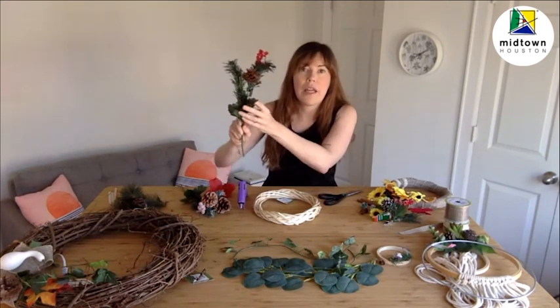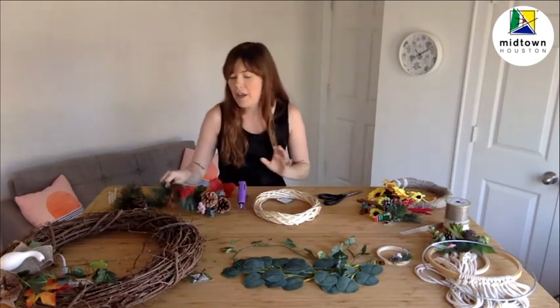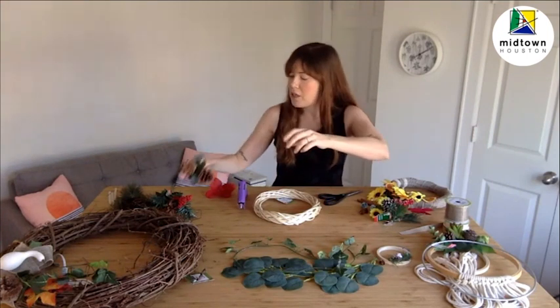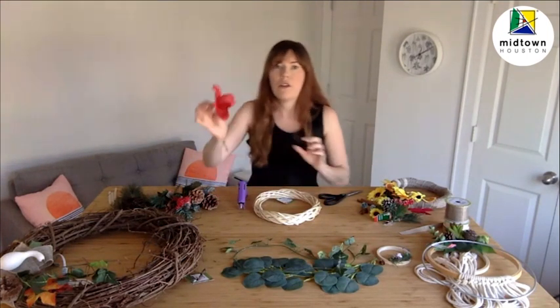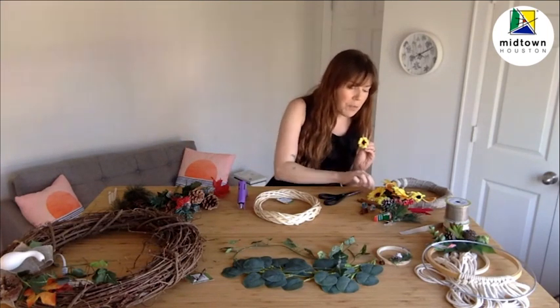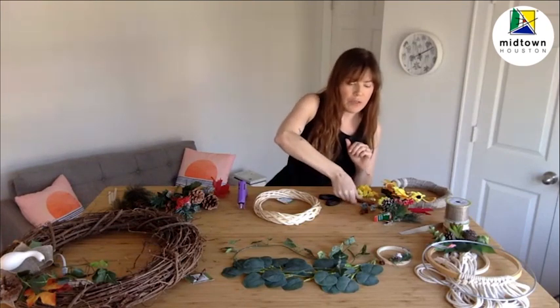From here, everything is going to get super creative. We're going to want to gather things that meet your style and are going to look great on your door or inside your home. For example, I have these pine and floral bundles — everything is really holiday inspired with bright red and bright green. In addition to pinecones, we've got some little holly berries, some red faux flowers, and some loose pine as well. Mine is going to be really holiday inspired, but yours could be for any season — for example, these sunflowers are perfect for fall, and these would be great for spring.